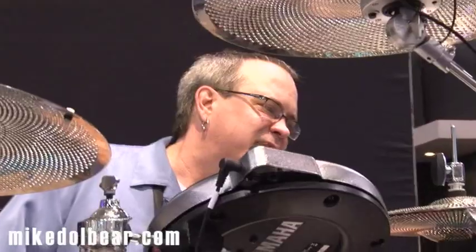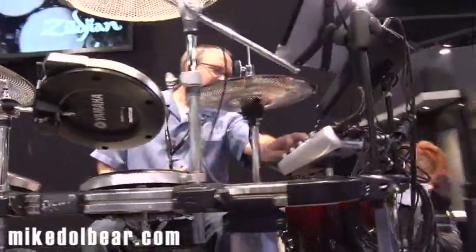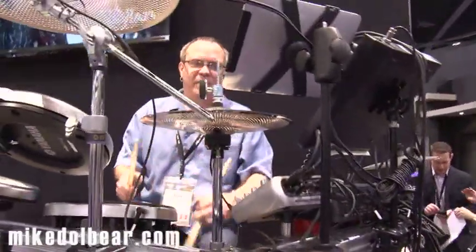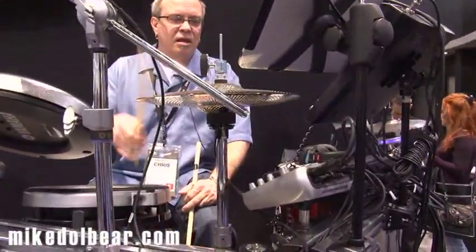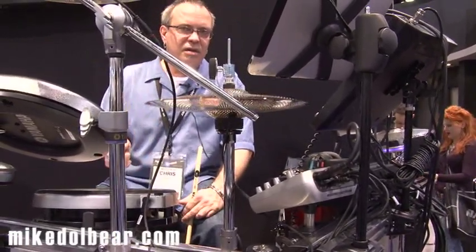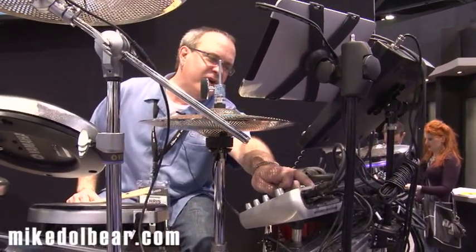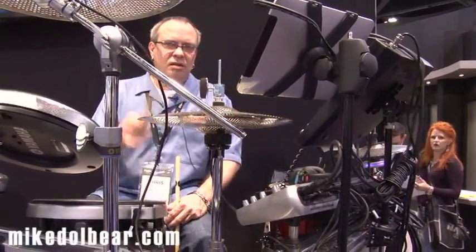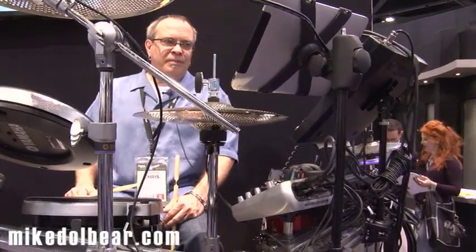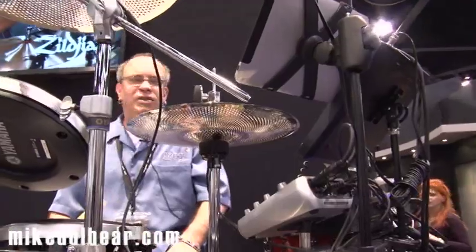I'll start off by showing you some of the different hi-hat patches here. And I'm changing presets here on the DCP, and you can hear how the tonal characteristics change. A little lighter hi-hat there, and I want to go to something a little heavier. So this might be appropriate for a rock tune — I'm going to go ahead and play a tune for you.